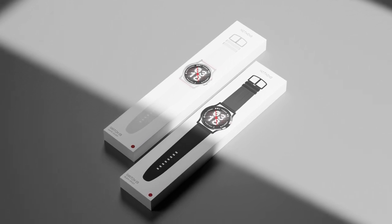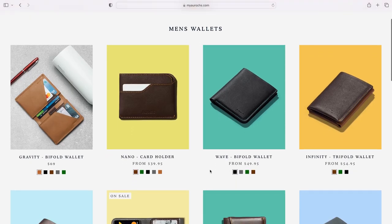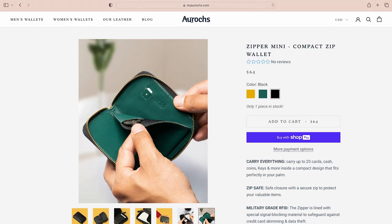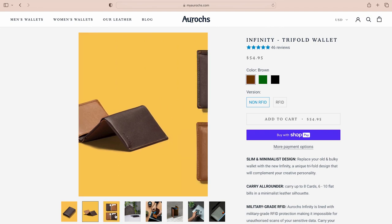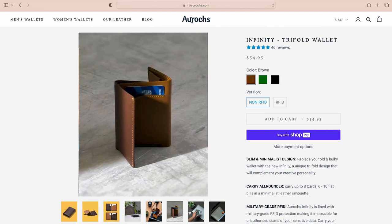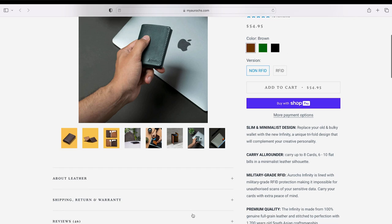Thank you for watching till the end, and special thanks to MyAurox.com for making this video possible. Aurox is a minimalist leather wallet brand which creates practical and easy-to-carry products. Check the description for the link and a special 30% off code.